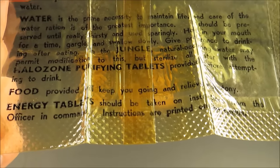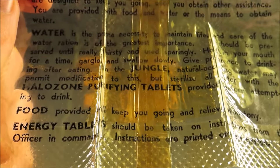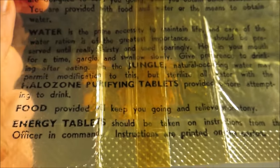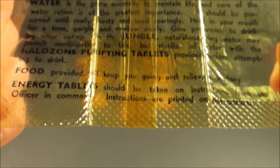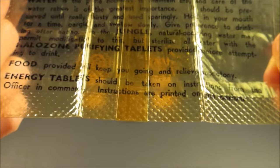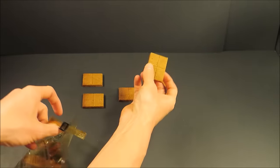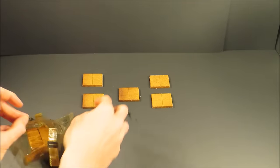Water is the prime necessity to maintain life. It should be preserved until really thirsty, or used sparingly — hold in your mouth, gargle and swallow slowly, and give preference to drinking after eating. In the jungle, sterilize all water with the halazone purifying tablets provided before attempting to drink. Food provided will keep you going and relieve monotony. Energy tablets should be taken on instructions from the officer in command.